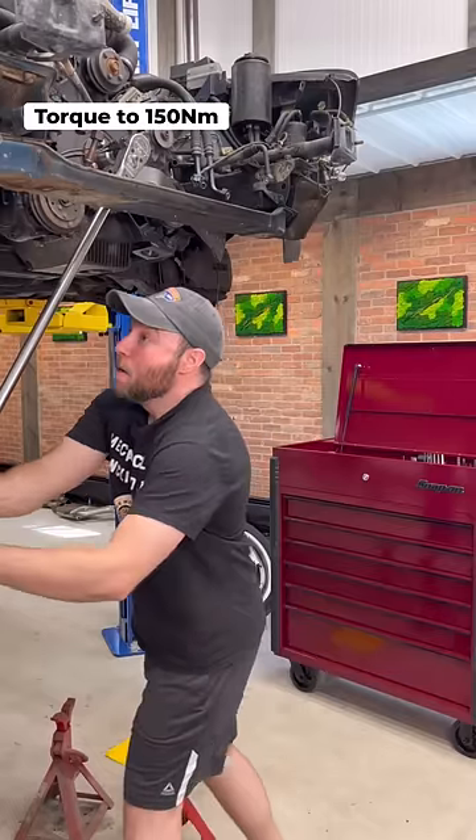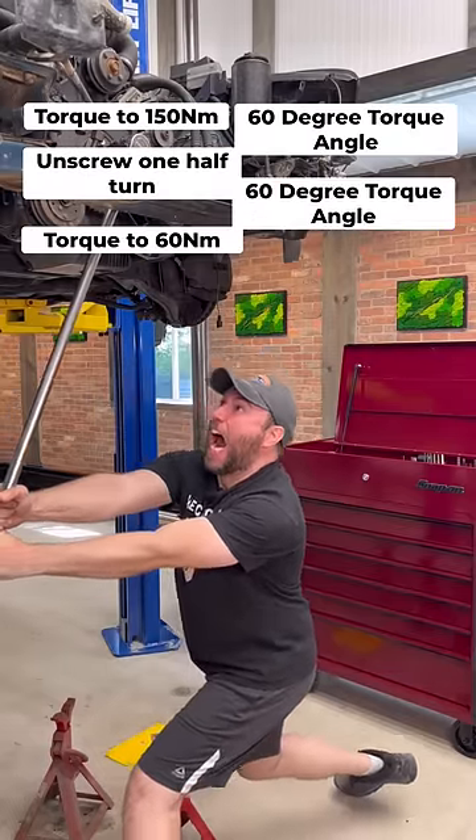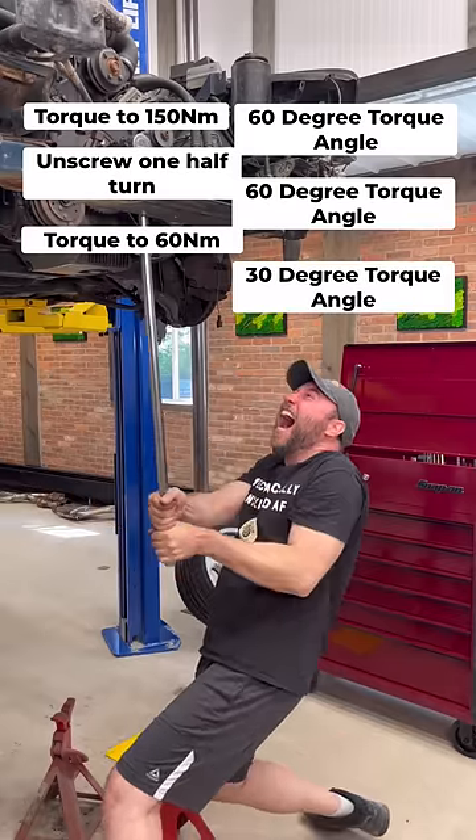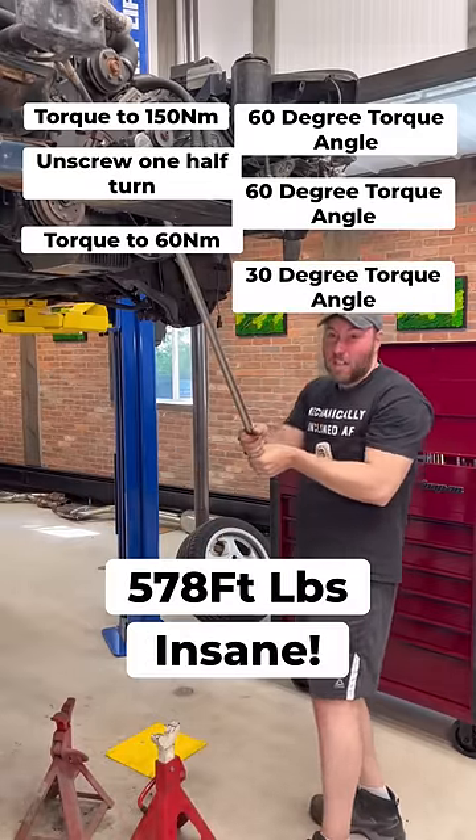Torque to 150 newton meters, unscrew one half turn, torque to 60 newton meters, 60 degrees torque angle, 60 degrees torque angle, and 30 degrees torque angle — to a total of 578 foot-pounds, which is insane for a passenger vehicle.